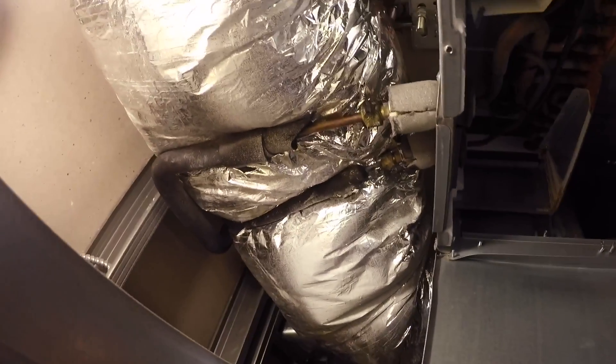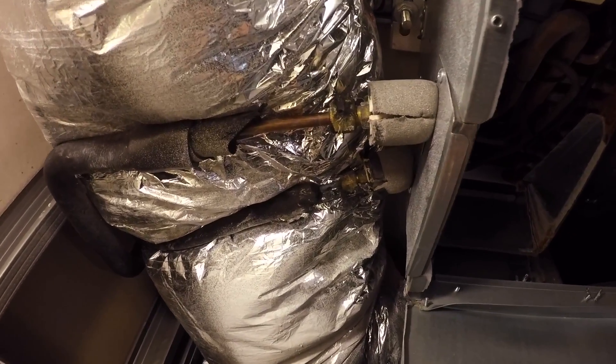We've already got the panel down and the drain pan pulled out, so we're going to loosen our flares here, take those apart, and pull the screws out.